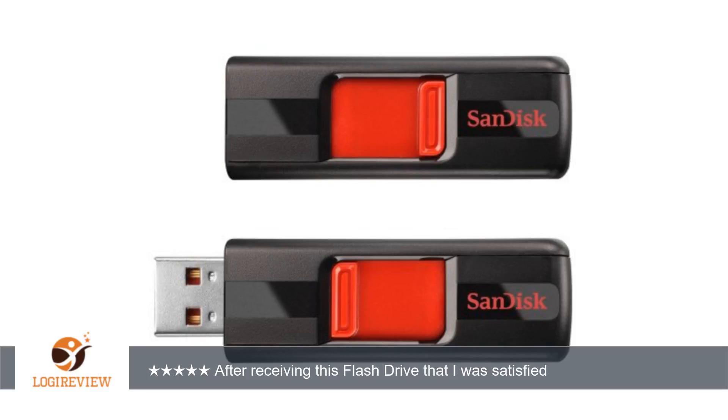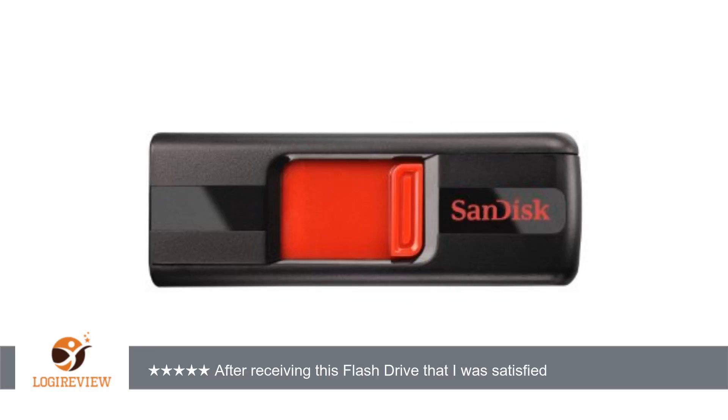A customer wrote: after receiving this flash drive, I was satisfied with it. What a great product at a great price. It looks lightweight and simple, was reliable and fast.